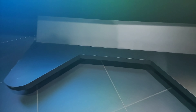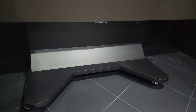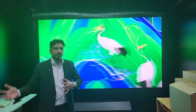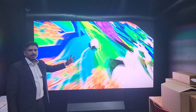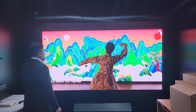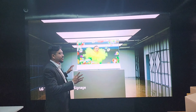You also get a stand for this display — as you can see, the stand has wheels, so it can be moved from place to place. If you have content to show in your meeting room or want to move the LED screen, you can do that easily.